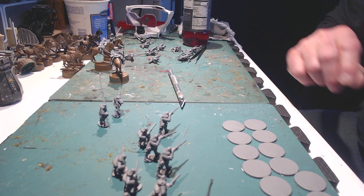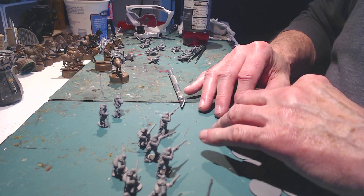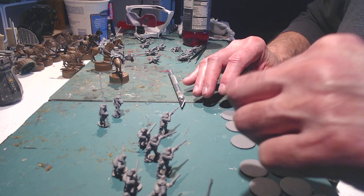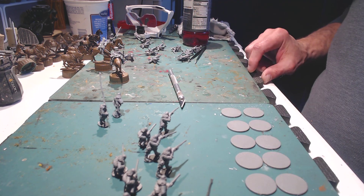Hey everybody, it's Tim at Broken Dice bringing a quick little channel update. I got my painting groove back on, and I think what was holding me up was the actual space I was painting in.